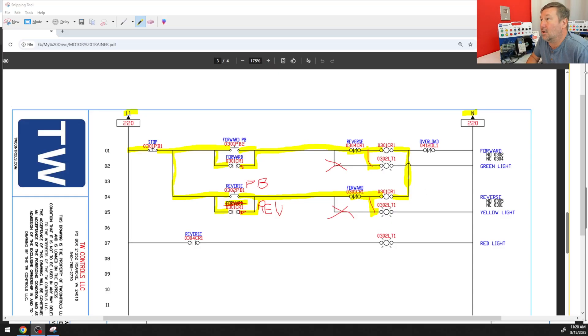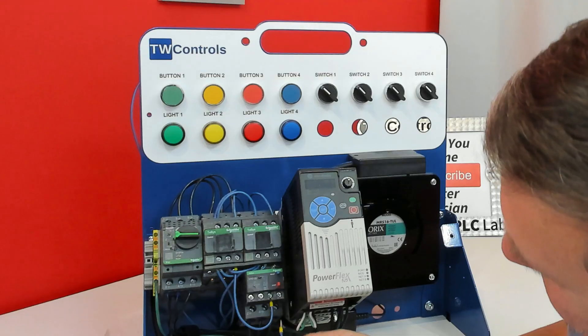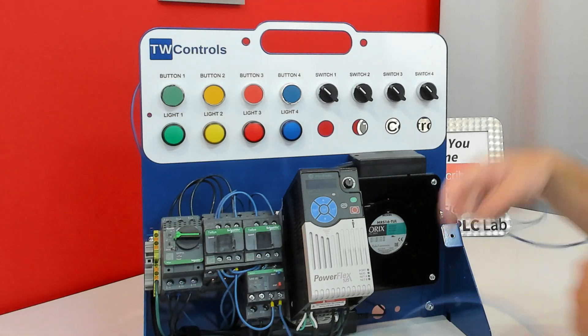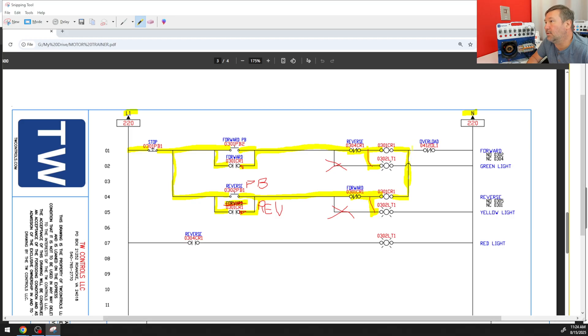So the next thing we want to do is take a wire from A2 — we already have a jumper on the Snyder electric reversing kit — and connect it to one side of the normally closed contact on this overload. Then the other side tucks around to the back and connects to the minus of the power supply. I'll bolt the overload back on, then run a wire from the other side of the overload's normally closed contact to the minus terminal block on the right side of our trainer.